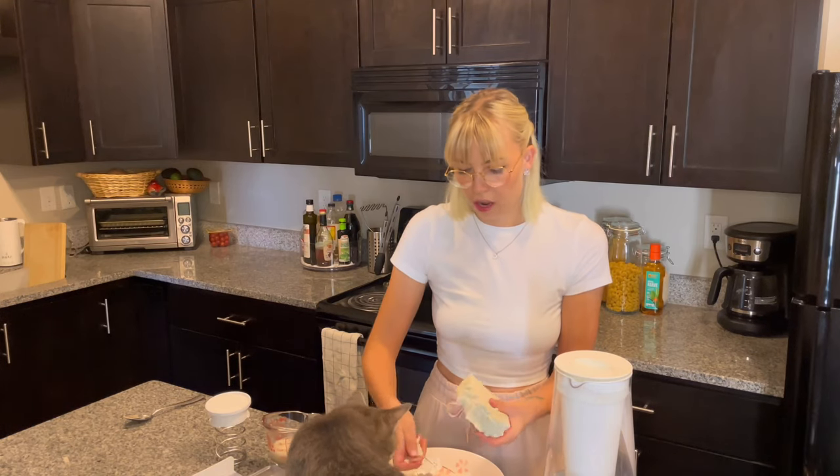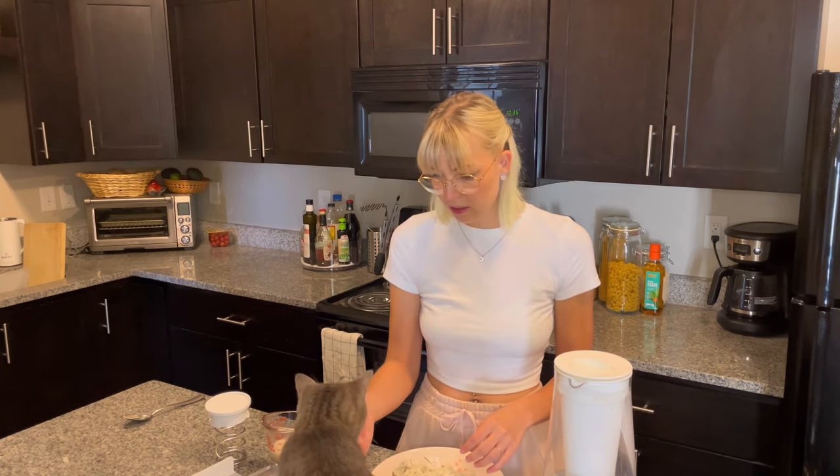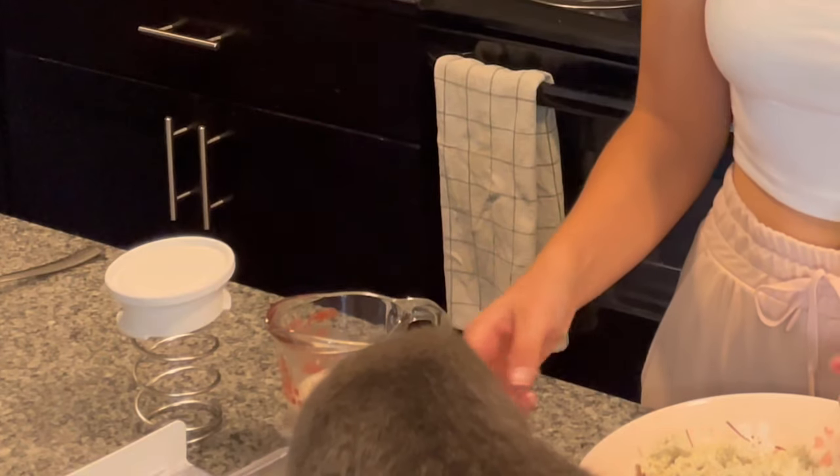You just want to crumble it up in your hands — nothing too crazy. It will look like egg, which is kind of weird. He's eating it! What the hell?